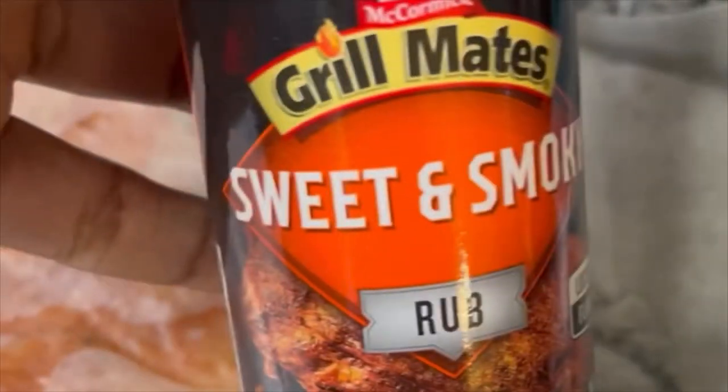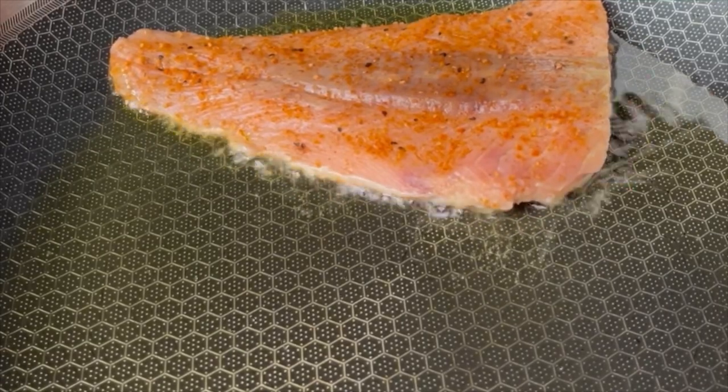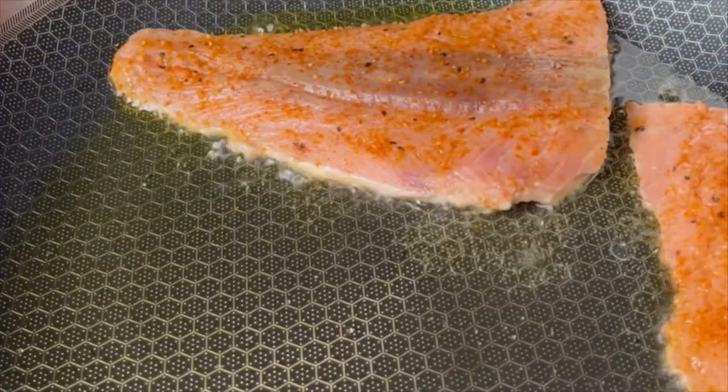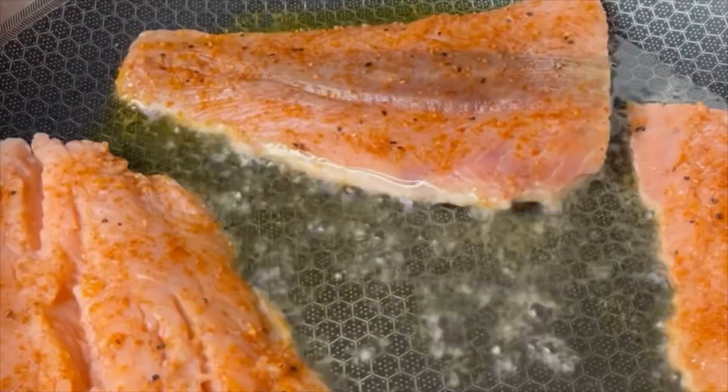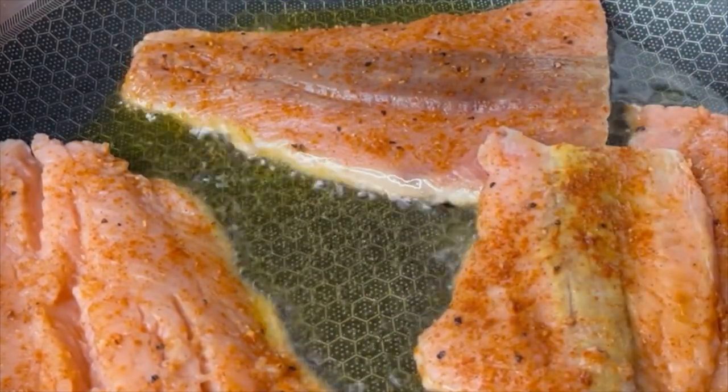You've also got garlic that you're going to mince, and heavy whipping cream. Here's your sweet and smoky rub. Then put a little bit of olive oil in a warm pan and put your salmon in first — let that sear on both sides. You can also put the salmon in an air fryer if that's your thing; I think it'll work just as well.